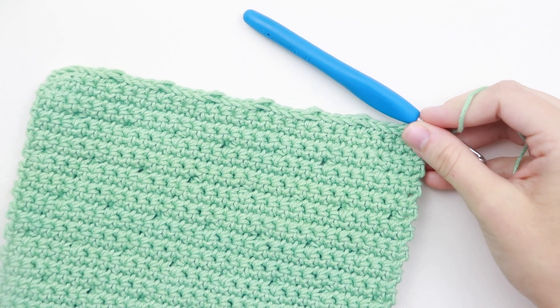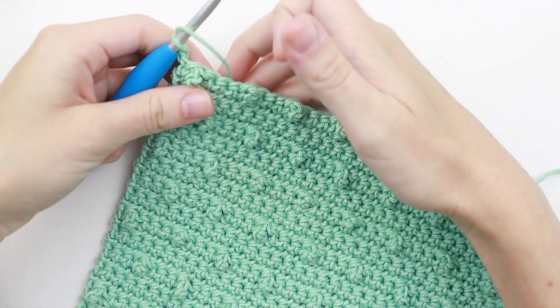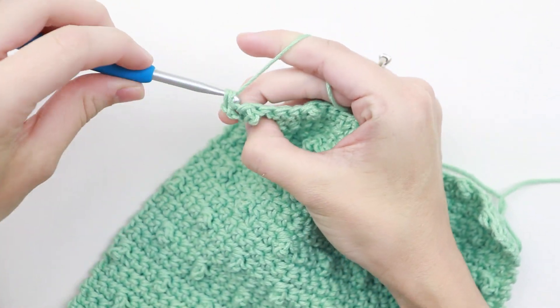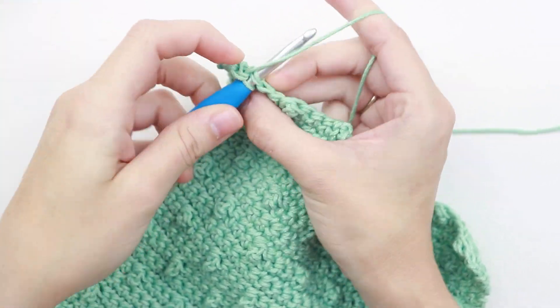Alright, I just finished row 42. For row 43 we're going to chain one, turn your work, and single crochet in each stitch across and then we will be all done. Let me go ahead and do that really quick.